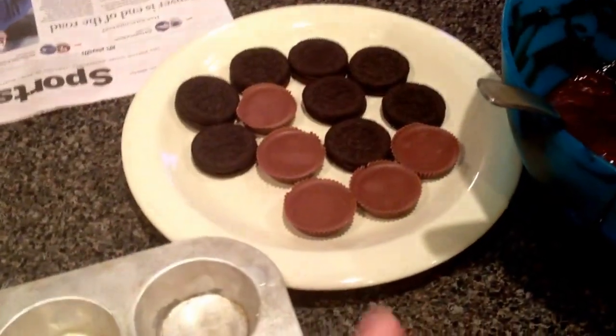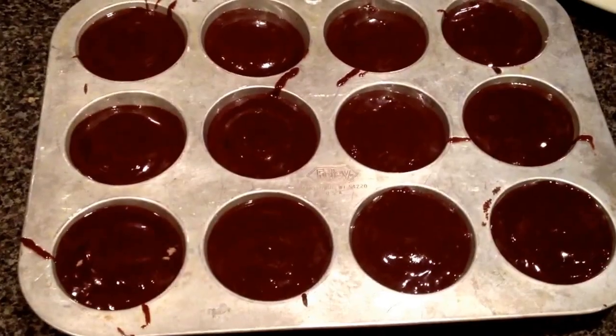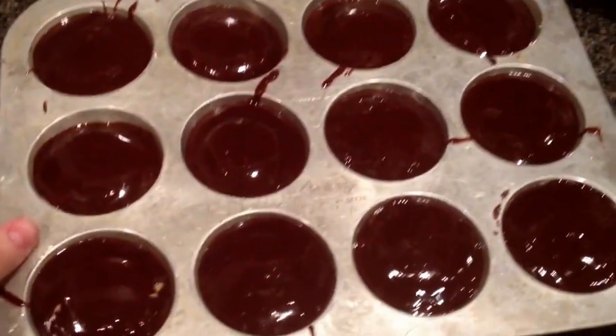I just alternated with Reese's or Oreos, so you can do whichever one you like better. Let's finish this little pan up. So we finished filling in these little cups and now let's put them in the oven. Get out of my way, dough.